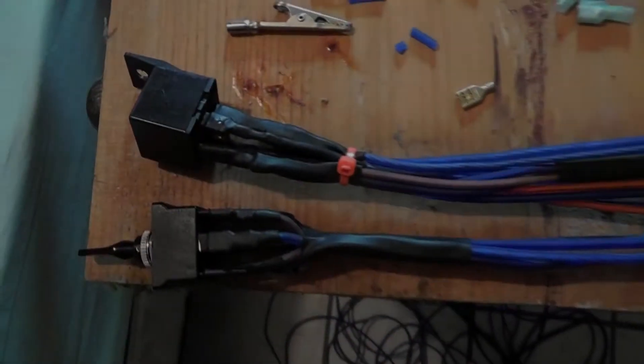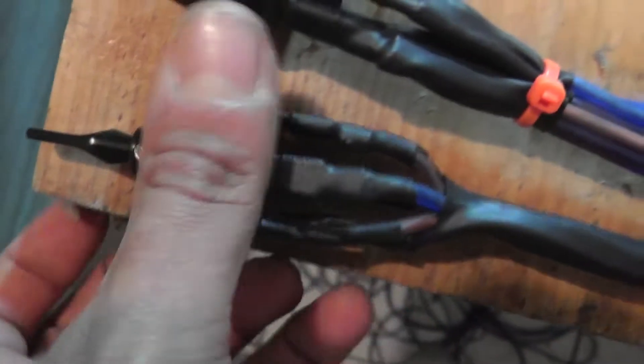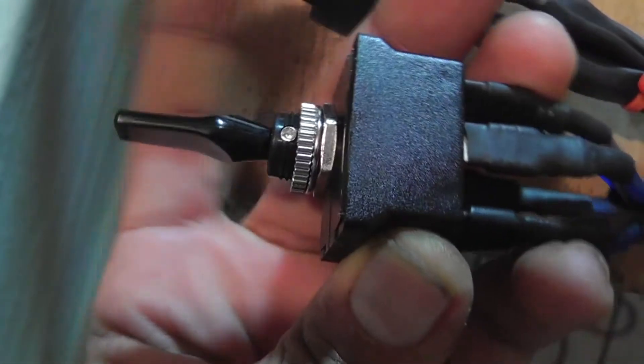So everybody, this right here is going to be a close look at some of the wiring that I just got done for the Prelude. What you're looking at here is a DP-DT, which stands for dual pull, dual throw. So it's momentary and it's center off.